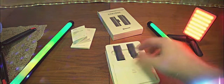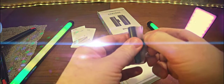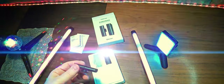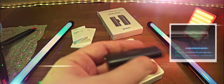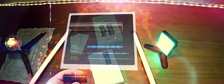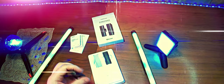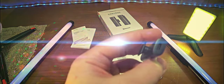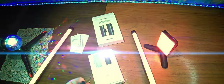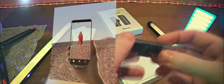Внутри у нас находится вот такой приёмник, который устанавливается на горячий башмак. Здесь есть надпись Ugreen, кнопка включения, зарядка по Type-C. Также есть вход для наушников, чтобы мониторить звук, который поступает от передатчика. Надевается без дополнительного закрепления, но крепление должно хорошо фиксировать данный приёмник.